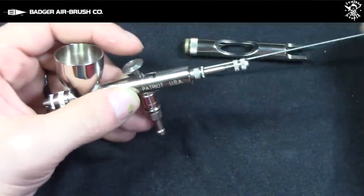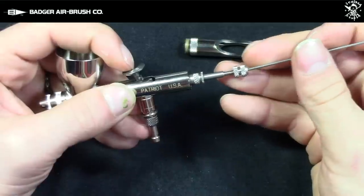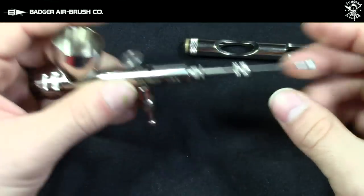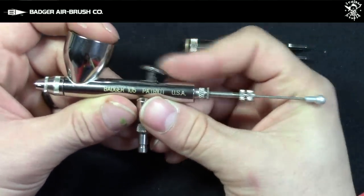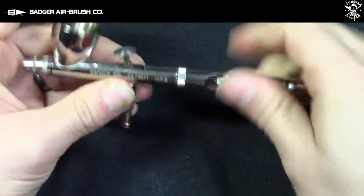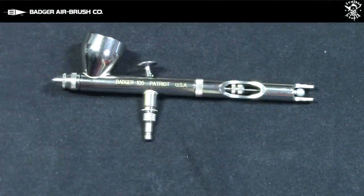Once everything is secure, put back your chucking nut just a little bit. Then take your needle, depress the trigger to make sure it's sitting properly on the valve where it's supposed to sit. After that, push your needle carefully all the way back in, screw back the chucking nut, make sure everything is secured, and then put back the back block at the back section of the airbrush — and it's done.